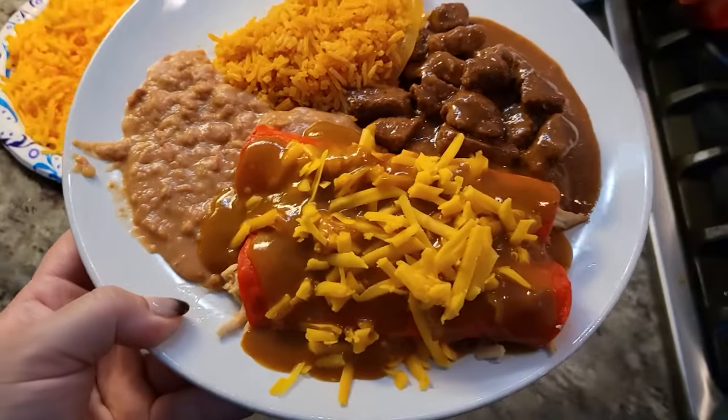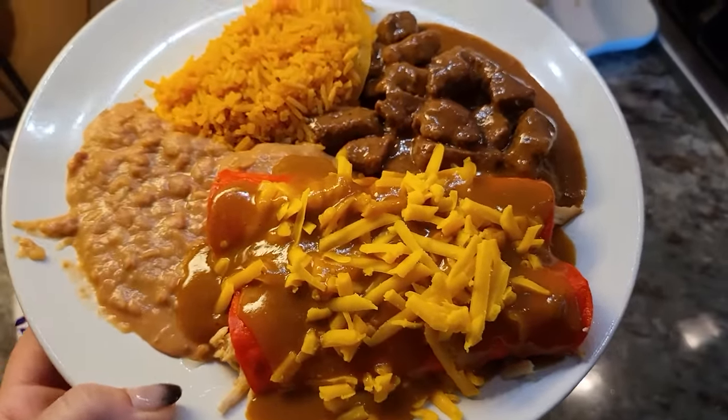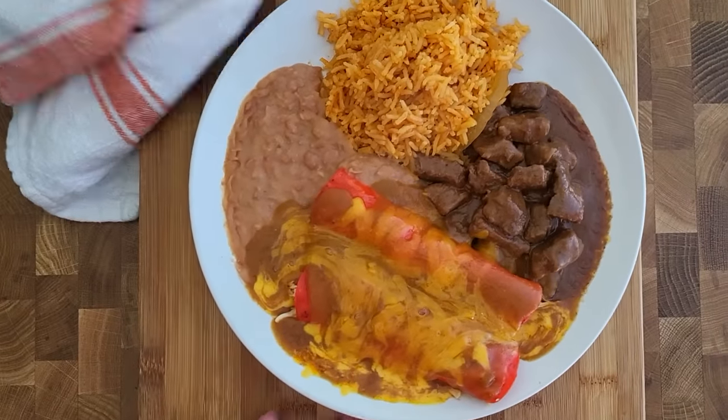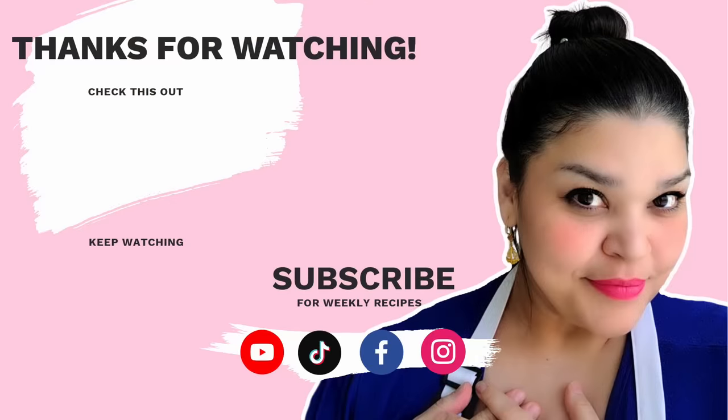This is how I recreated the Blanco Cafe chicken enchilada carne guisada plate. So good. I hope you give this recipe a try, and thanks for watching.